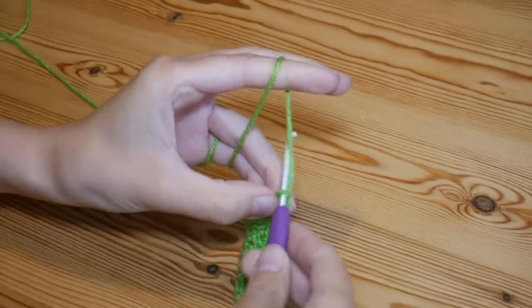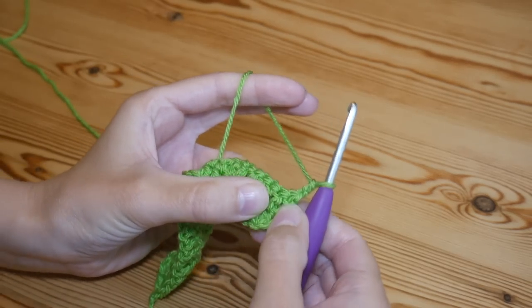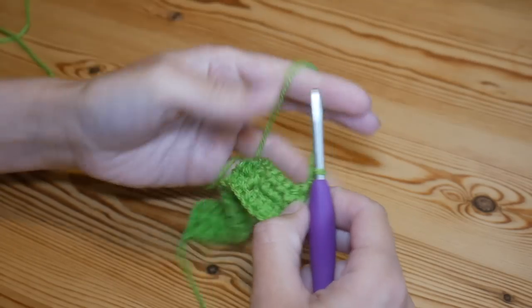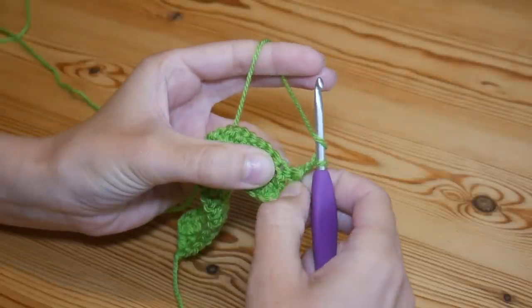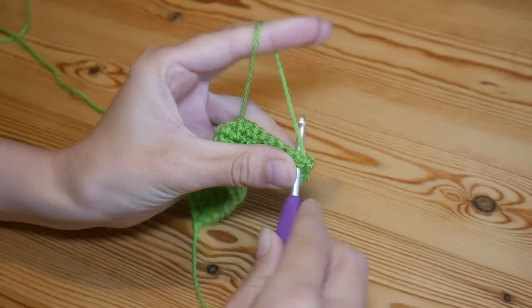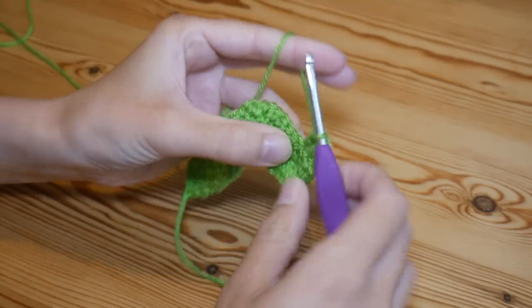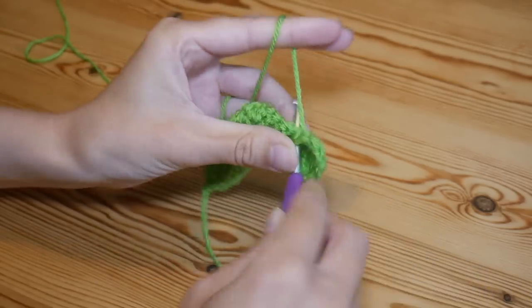Chain two and turn — that chain two counts as your first treble. We're now going to treble into the top of the next four stitches, giving us five trebles including the chain two. So work into this next stitch along — we need four more trebles: one, two, three, four.